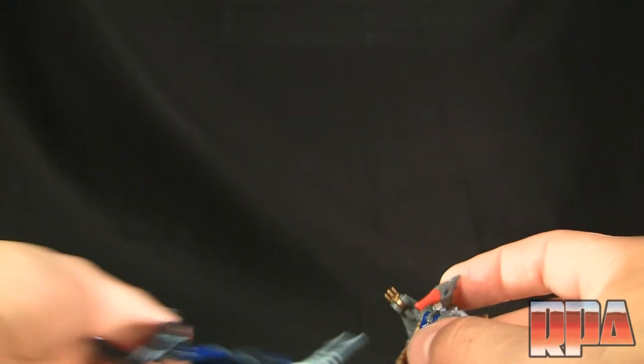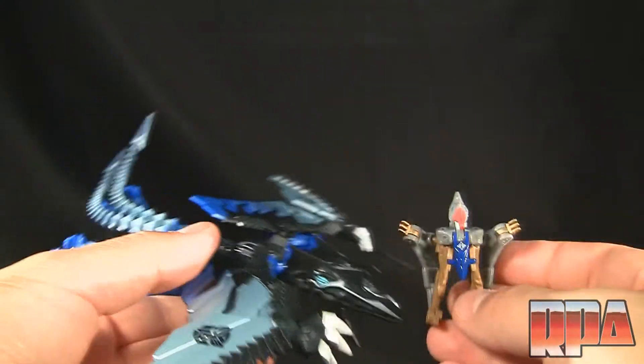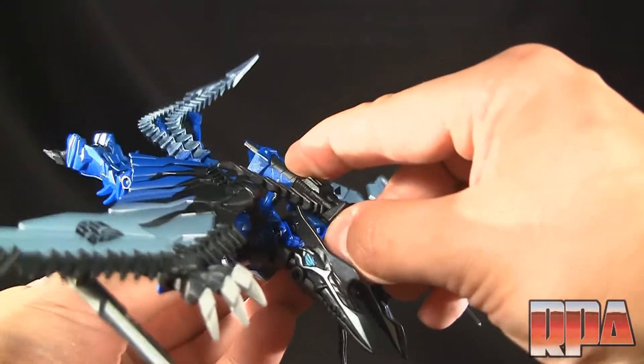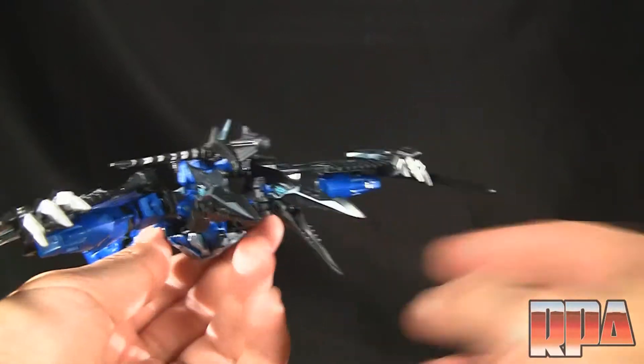That's going to bring us to the end of the review — a really short one. If you have any questions or comments, or maybe there's something I missed since I don't have the instructions, go ahead and post below. Apparently you can also put the weapon on top here.